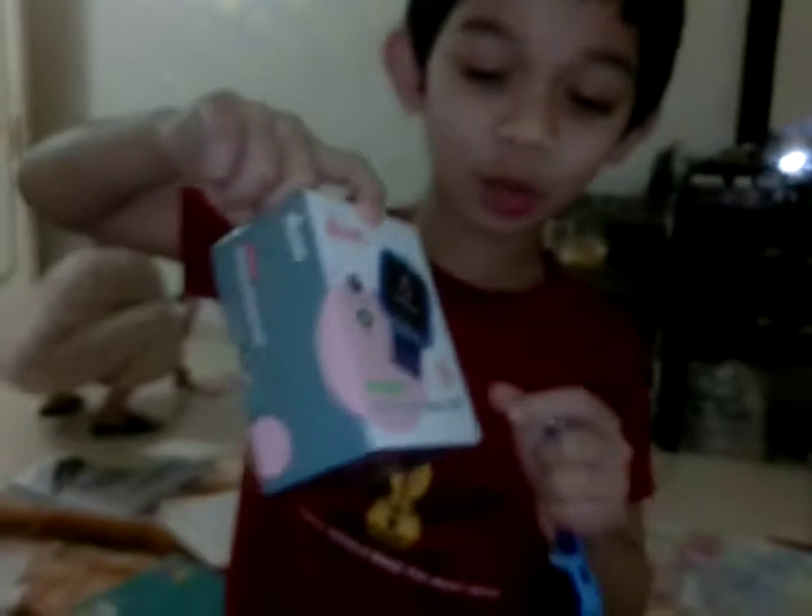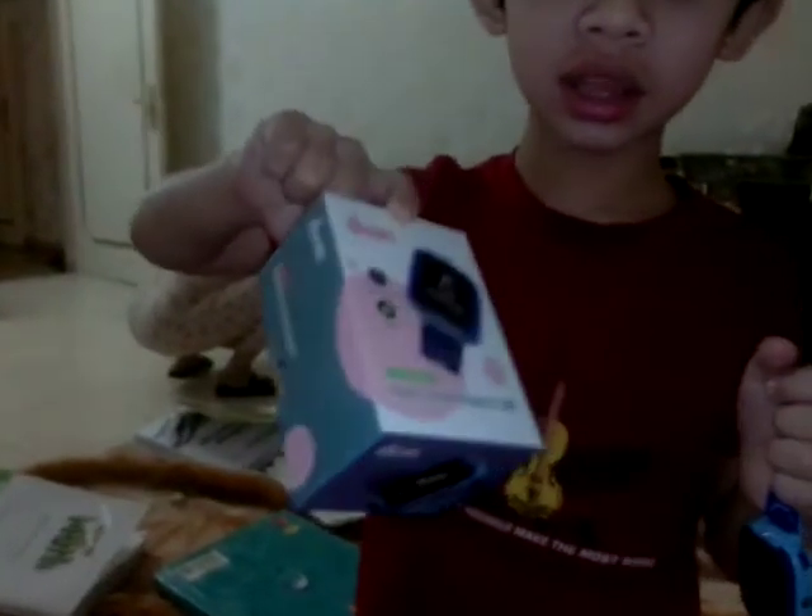Hello Michael. Today I am going to show how to use the Kids Smart Watch DBT.